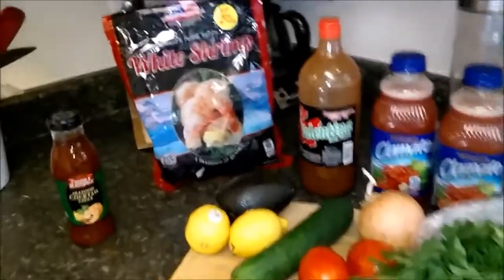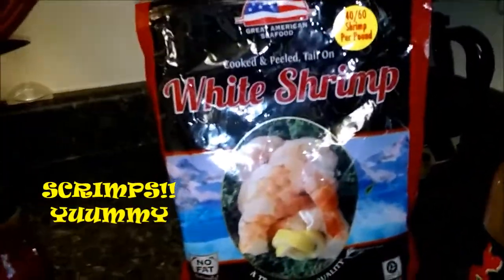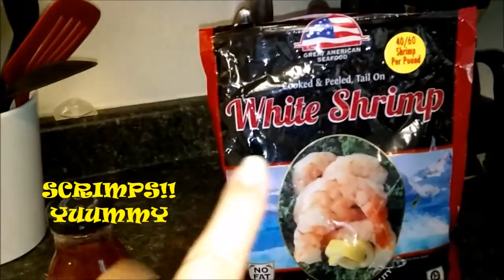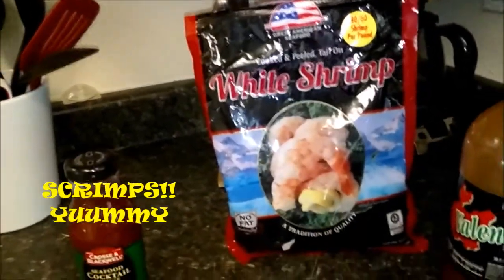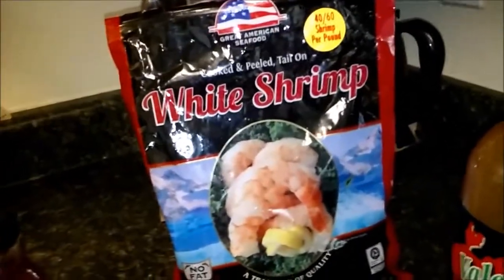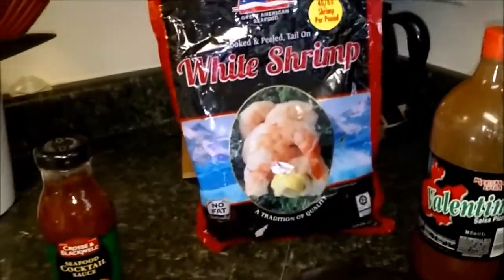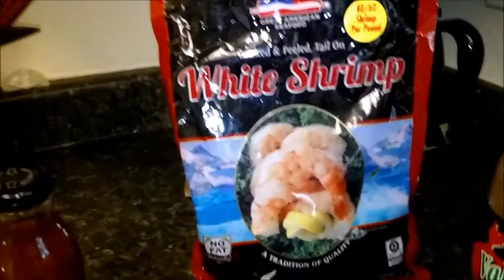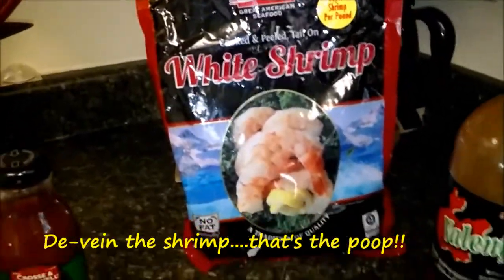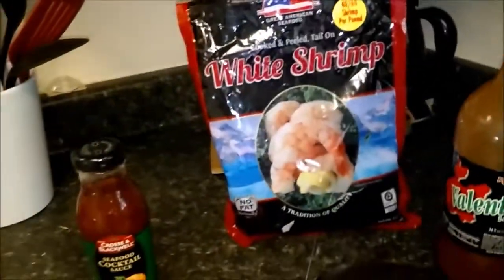Some of the ingredients. First and foremost for a shrimp cocktail, you have to have your shrimp — I call them scrimps. These that I like to buy are already pre-cooked and peeled. They have the tail on, so I just have to take the tail off, but it's already been deveined. If you're going to buy raw shrimp and cook them yourself, you have to devein them, peel the shell off, and take the tail off. I already buy it where half the work is done for me.